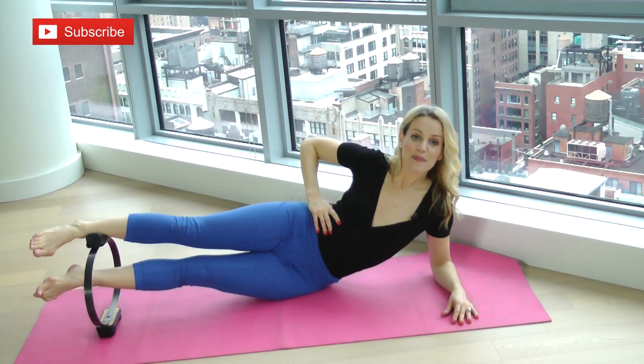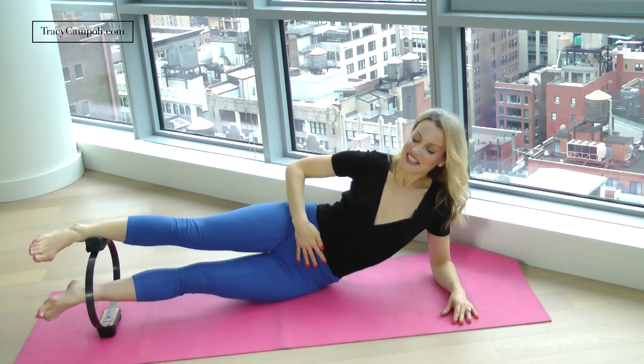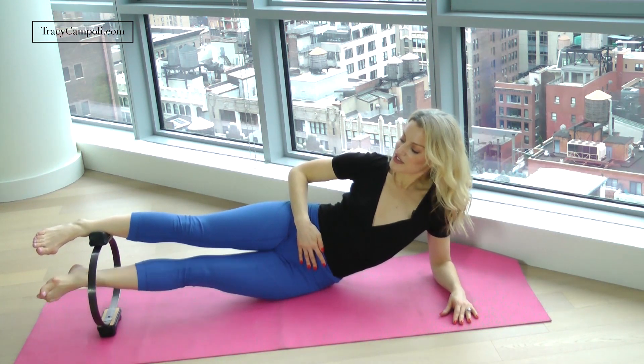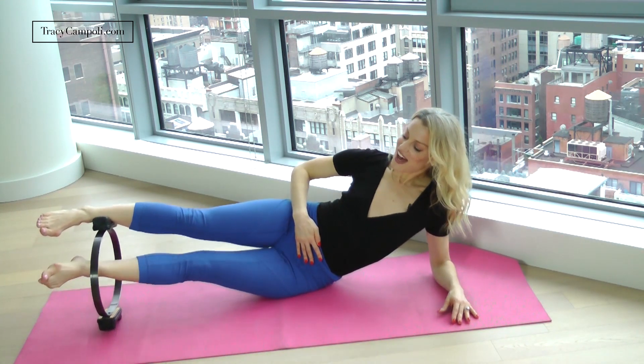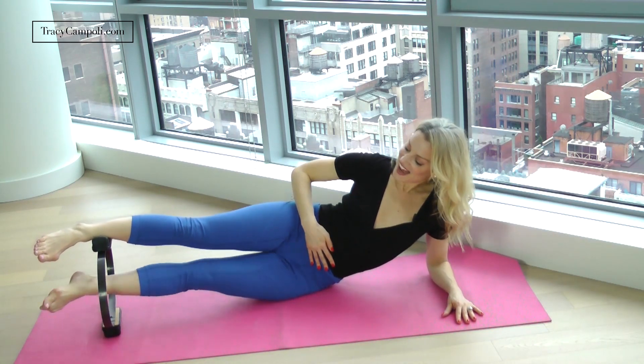Now keep the leg up and pulse up. Two, three, four, five, six — belly in — seven, eight, nine. One more thing here: a little circle. Two, three, five — I lost my balance, be careful of that — seven, eight, nine. Now reverse, and circle.